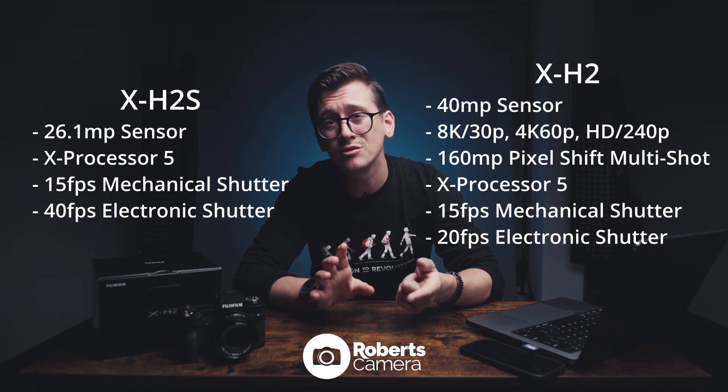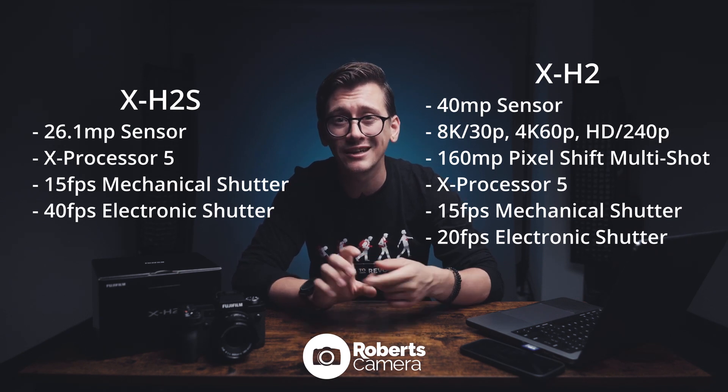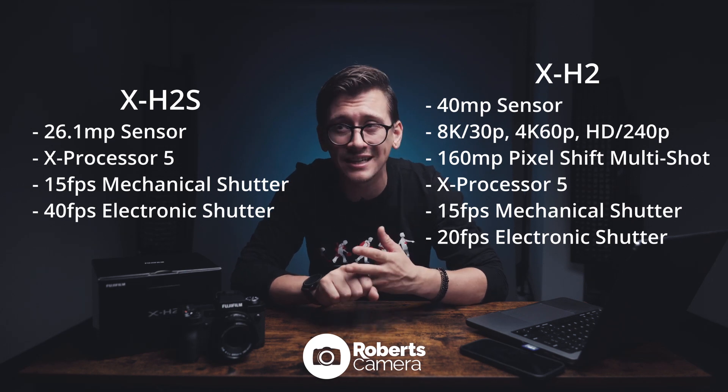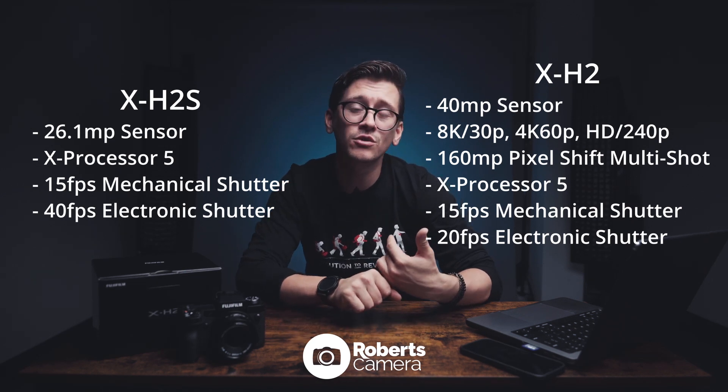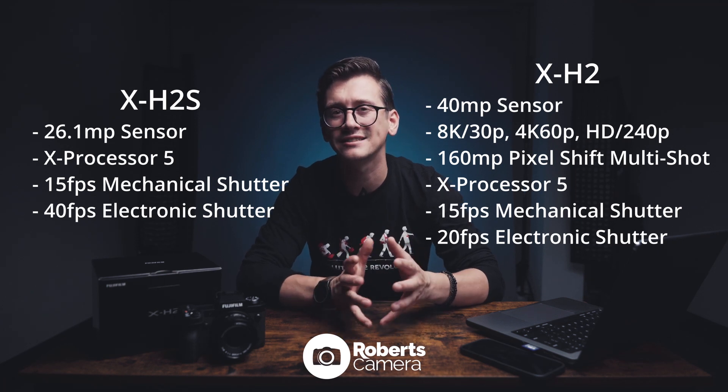The X-H2 has a 40 megapixel backside illuminated CMOS sensor. It can shoot 8K 30, 4K 60, and even 240 frames a second in 1080. It also has a really fantastic pixel shift mode, which shifts the sensor a little bit, taking a series of 20 images and gives you a final result of a 160 megapixel image straight out of the camera.